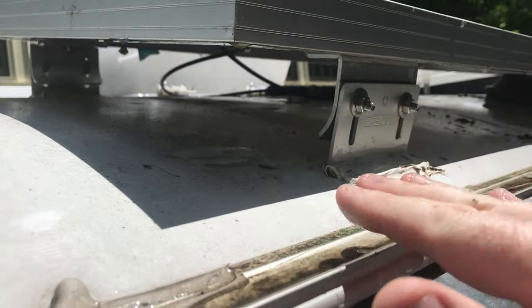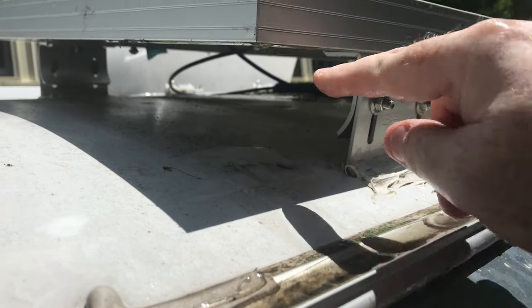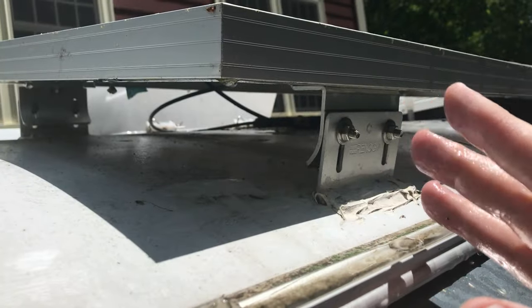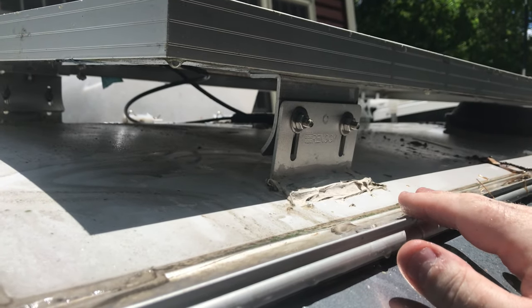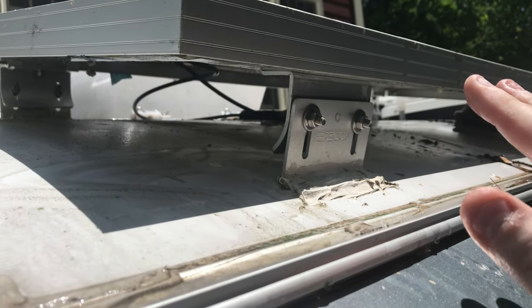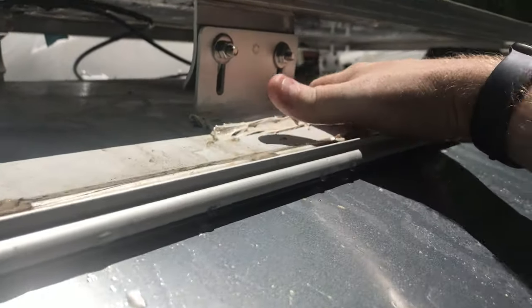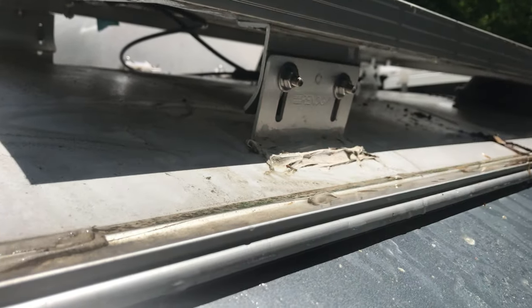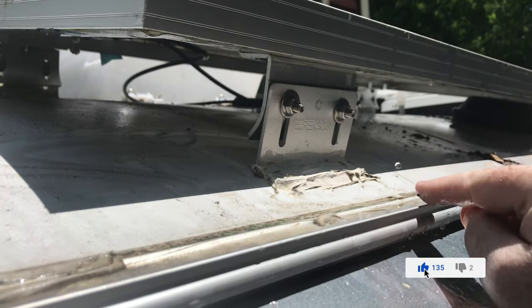Unfortunately, unless you're going to power wash — which really is a no-no, don't power wash — you've got to use a brush and actually touch the trailer. There are places I can reach with the brush, and because my solar panels are elevated I can get my brush under there, but sometimes you just have to use your hands and get into the nooks and crannies. That's especially important around electrical boxes, vents, and tight spots, because those collect the most debris but are also the most vulnerable to water infiltration.